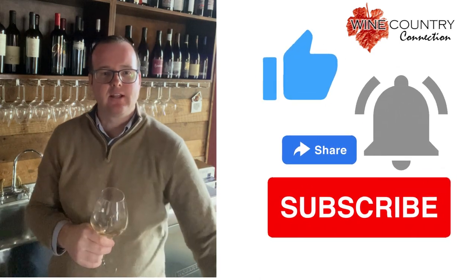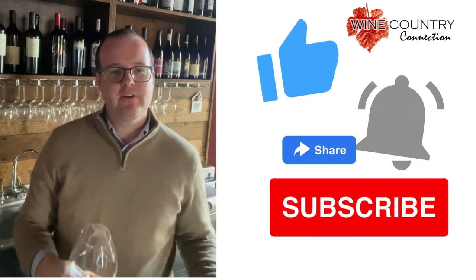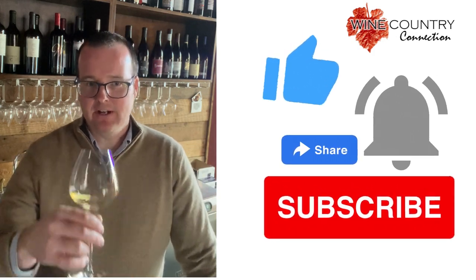I also want to remind you to click the like and the subscribe button so you can see all of our other videos that are going to be coming out on different wine devices, tasting notes, reviews, and all sorts of things that you're going to want to see. Thank you very much for your time.